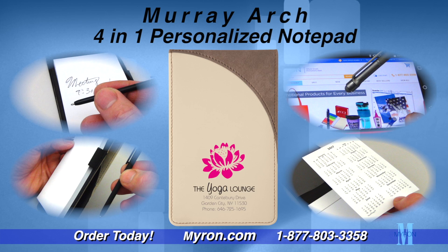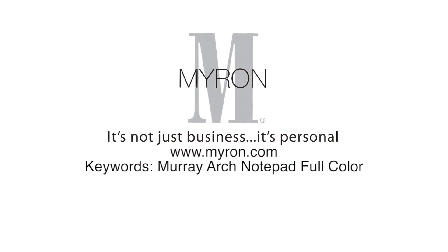Just add your company's name, message, or logo in brilliant full color for a great promotional gift that business clients and customers will carry wherever they go. For more information, go to myron.com.